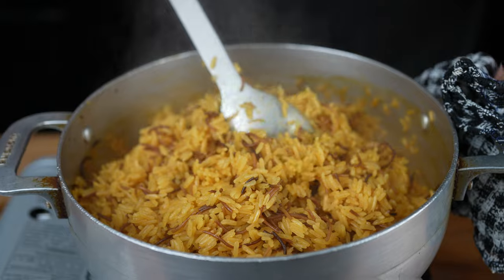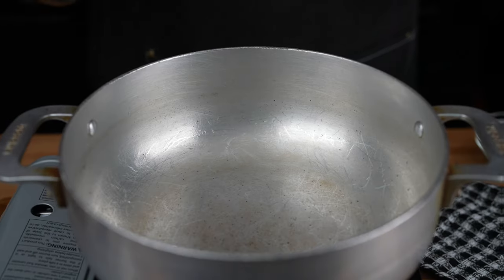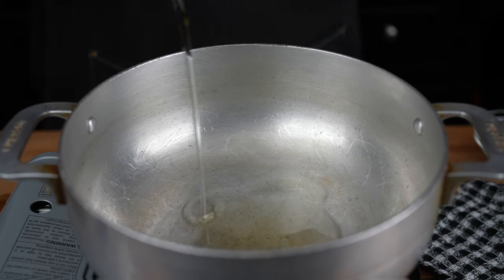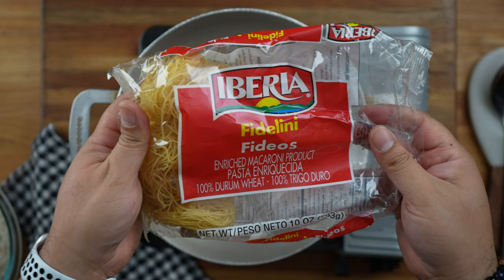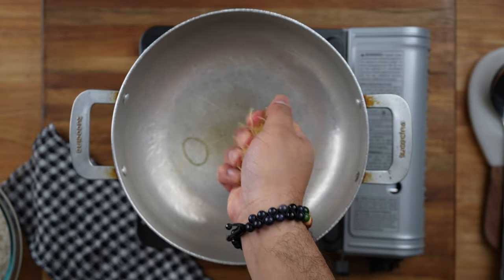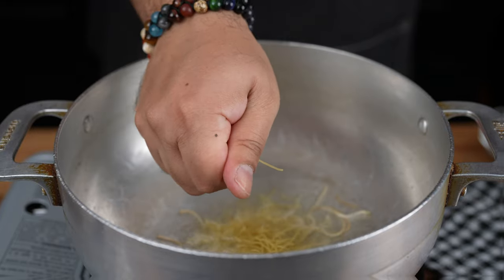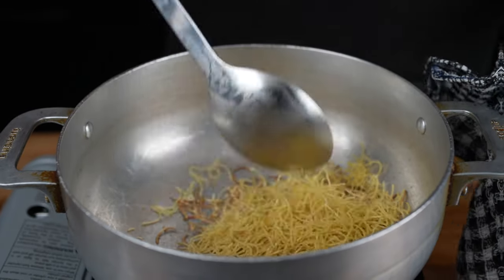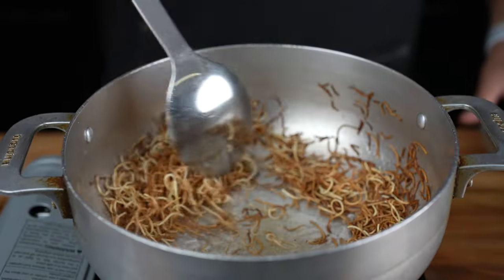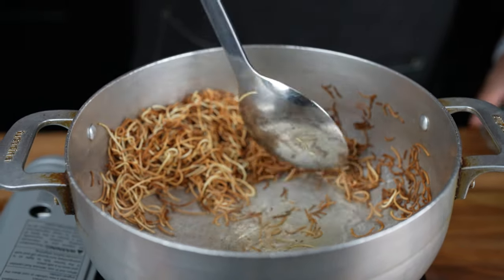While the chicken cooks, let's make some rice and noodles. In a large pot over medium-high heat, add two tablespoons of vegetable oil. Then add three bundles of fidelini pasta — the noodles usually come in a bundle, so break them up with your hands as you add them to the pot. Sauté the noodles for a couple of minutes until they turn brown and crispy. Once the noodles are nice and brown, move them to one side of the pot.